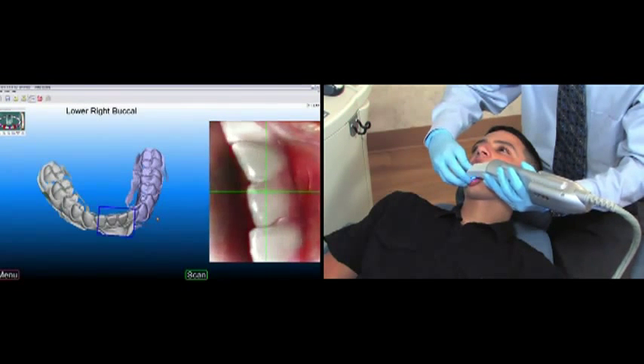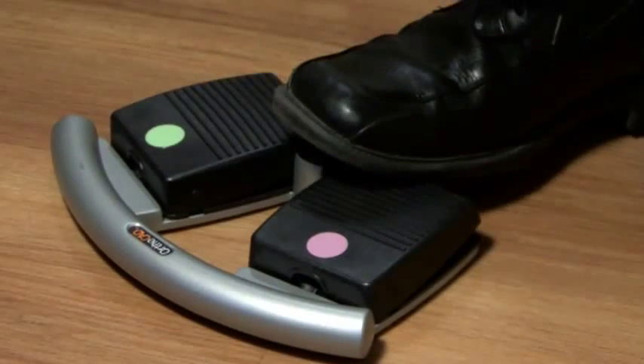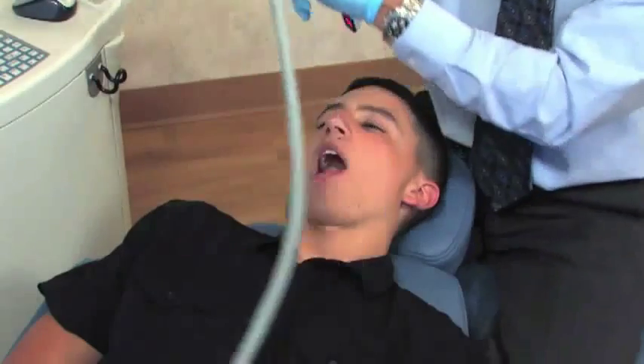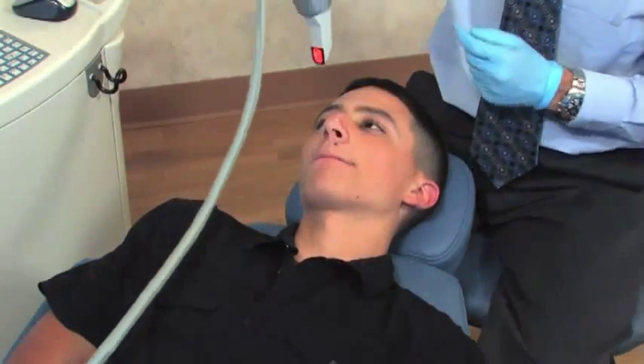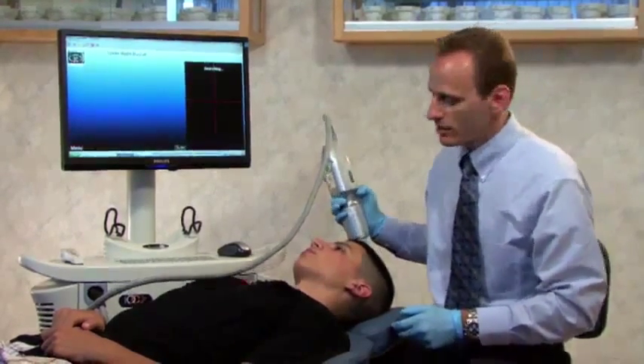When you're happy with your scans on the occlusal, press the pink foot pedal, then the green, to move to the lingual scans. The lower arch appears to be complete, so I'll press the pink pedal, then press green, saving and moving to the next segment.